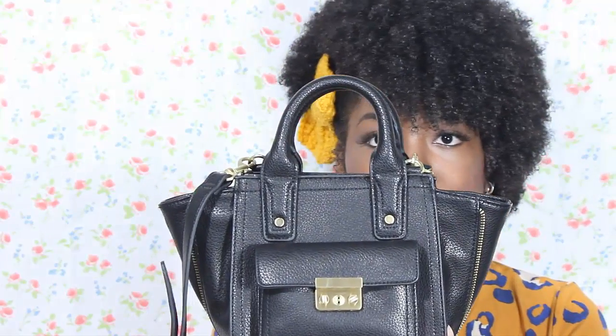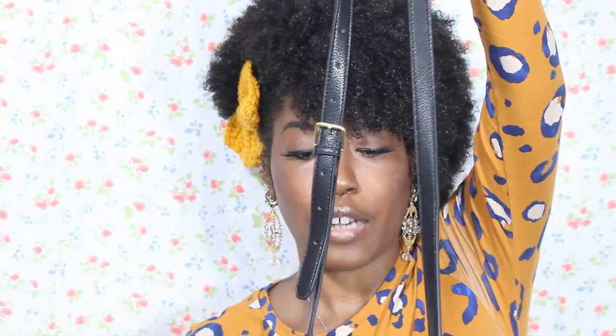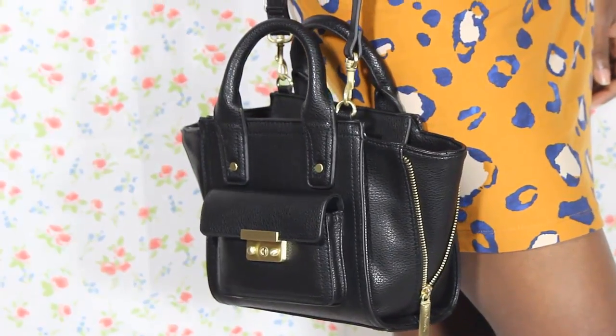Now I'm going to show you the purses, which were basically the huge factor everyone was excited about — people said this would be the biggest collab ever because of the bags. These purses look very similar to the ones already in Phillip Lim's designer line, which is why they were expected to sell out so quickly. The first bag I got from Target is the black mini gusset. It has an exposed zipper on the side — you can zip it up or leave it unzipped — and it comes with a long, adjustable, removable strap.